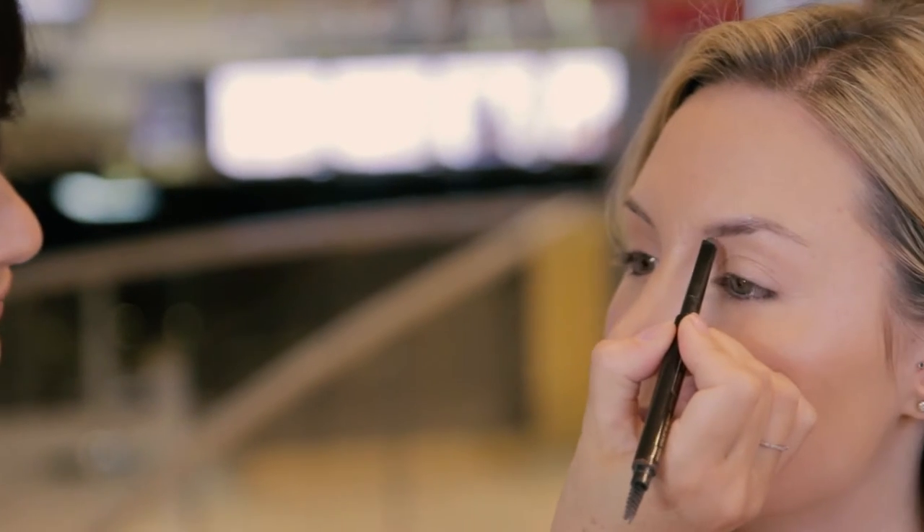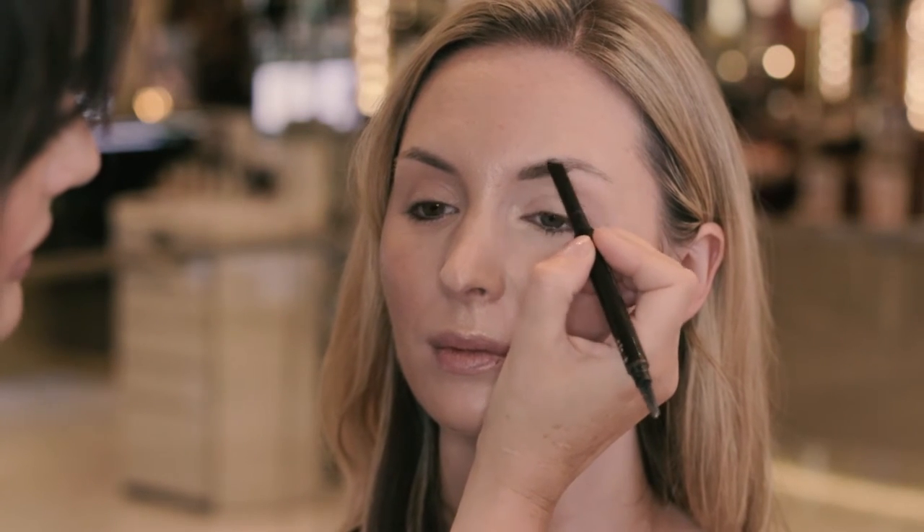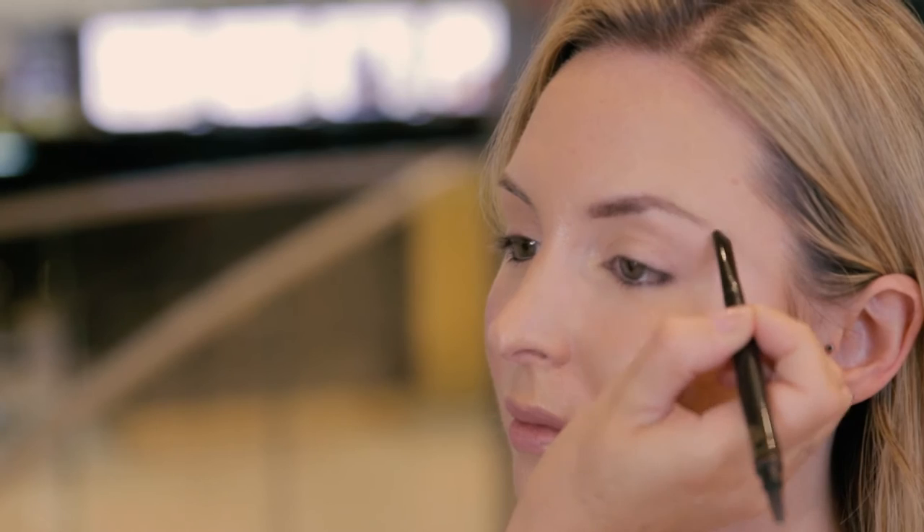Firstly what we're going to use is a brow sculpture. The most important part initially is to signify where just underneath — you draw it, it's nearly like a little straight line, so that actually gives the brow a lift straight away. And then literally just push the brow color up and just over to the natural arch and then literally just fade it out.